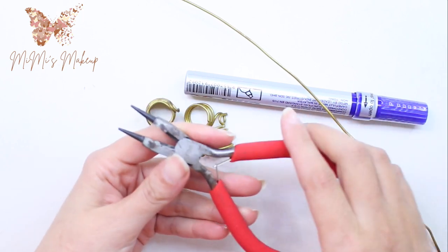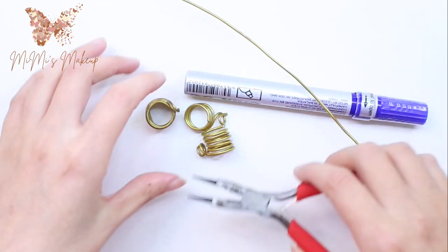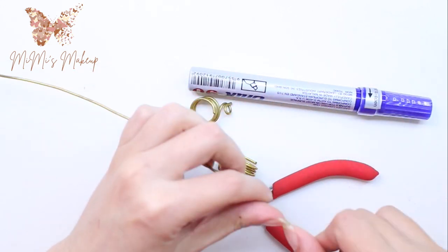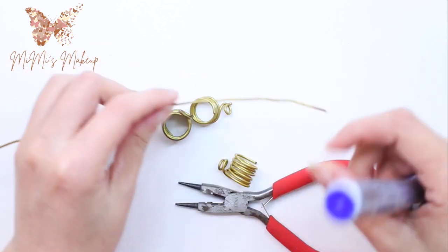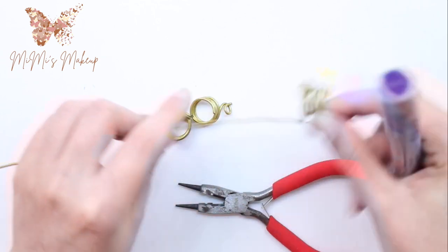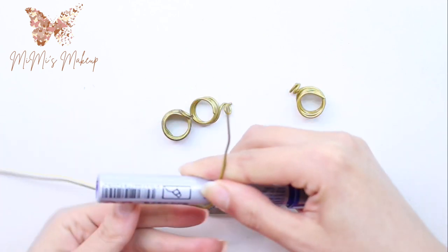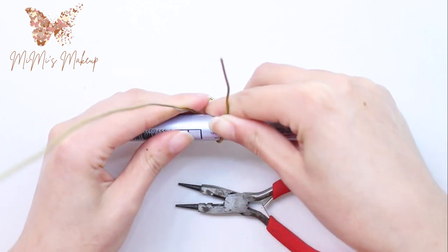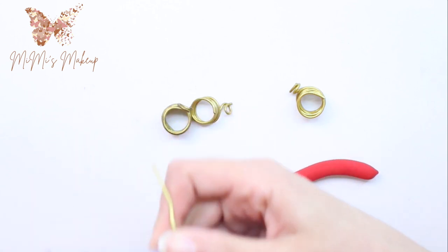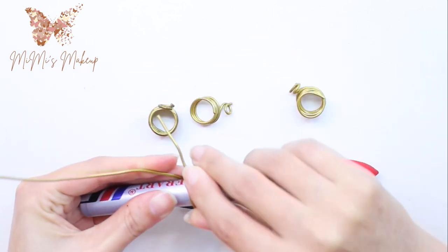We're also going to use a plier that can cut wire, so we can cut it when we reach the right length. It doesn't matter if you want big or small — it just depends on how much you want. The first thing I'm gonna do is leave a little piece of wire to make a small circle that will hold the yarn. Then I'm going to wrap the wire around the pen — like this, for several times. Take your time.